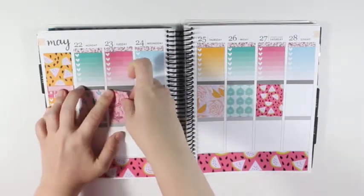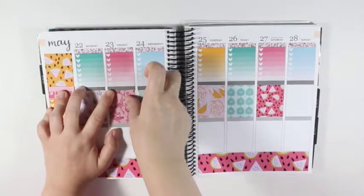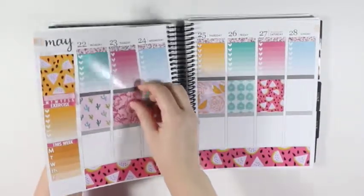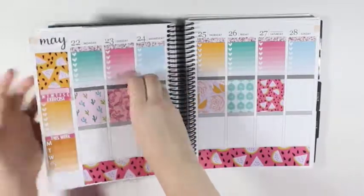Actually, let me see if I can peel this watermelon up. Okay, that one came up. I'm going to move this watermelon over here just because it won't have both of the watermelons on the same page, which I really didn't even think about until just now.